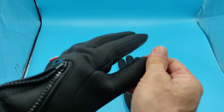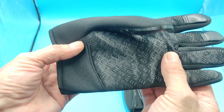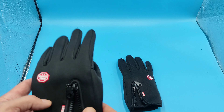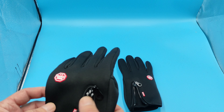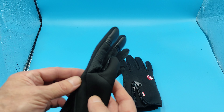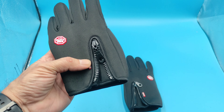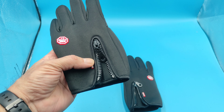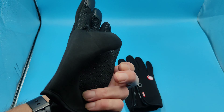Ссылочку на акцию я вам оставлю в описании под видео. Сразу переходите на акцию и заказывайте нужный вам товар. В заказе должно быть от 3 до 10 предметов. Если хотите больше, можно сделать пару или тройку заказов — очень выгодно. Можно выбрать что-то нужное и полезное для себя, для дома. На моём канале есть видео в плейлисте покупки по акции «Выгода умножить на 3» и видео о том, как сделать покупку по этой акции.